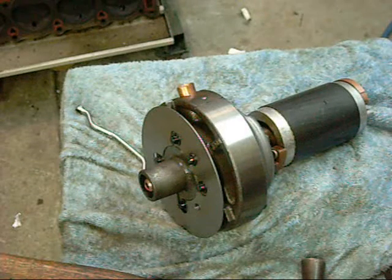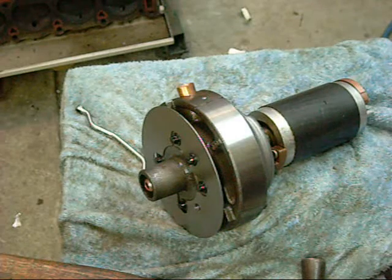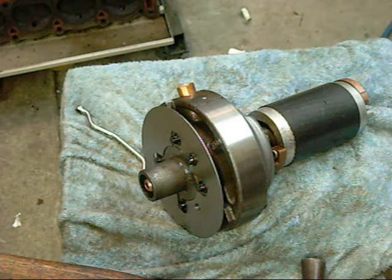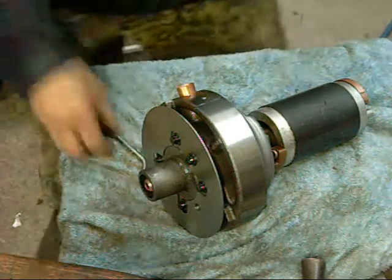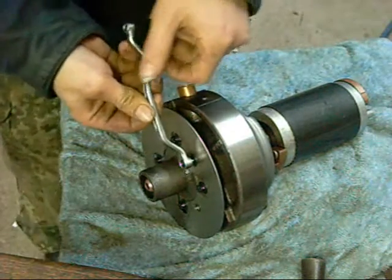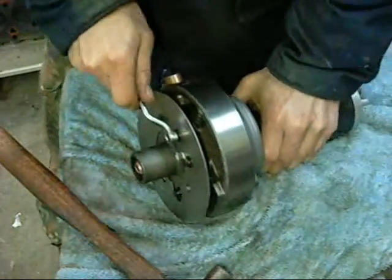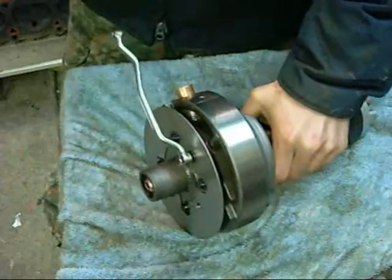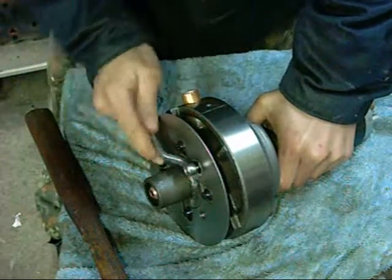This is a disassembly of a Rotary Compressor Pump, Mitsubishi built. The fridge is trapped under these bolts.